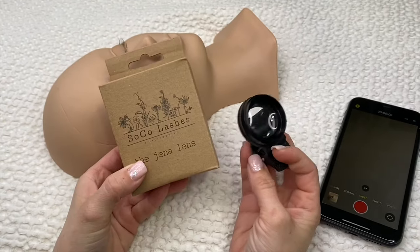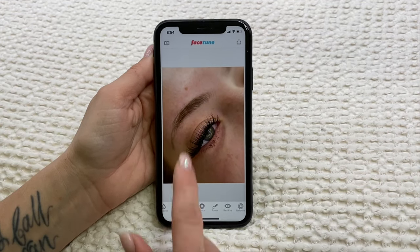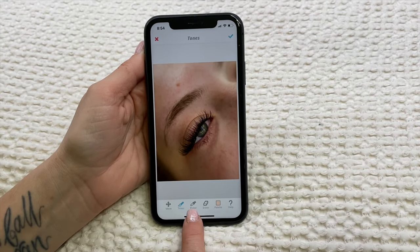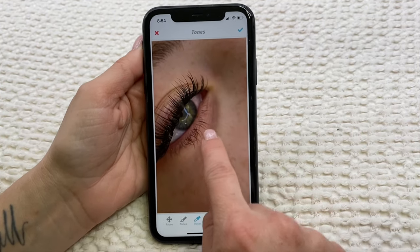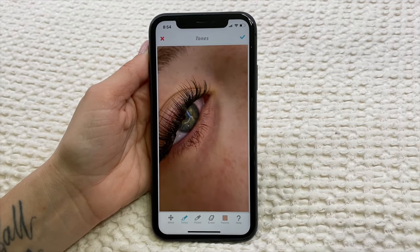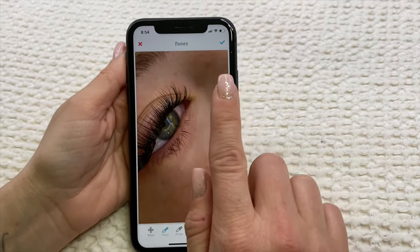Hey guys, I just wanted to show you how I edit my photos. I use Facetune — just the free one. You're going to pick Tones, and what you're going to do with the picker is pick your color — you always want to pick a color close to what you're working on. What I'm doing first is going in on her dark circles. I've got my picker, I'm going to pick my color, go to Tones, and now you're painting. You're going to kind of feather — go back and forth just a little, barely touching, kind of going up and down.